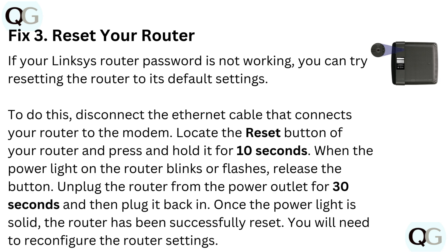Once the power light is solid, the router has been successfully reset. You will need to reconfigure the router settings.